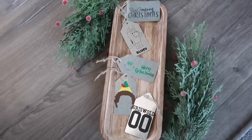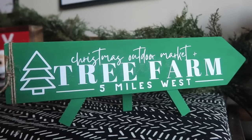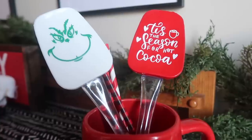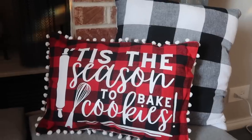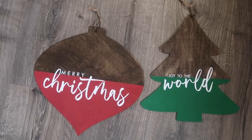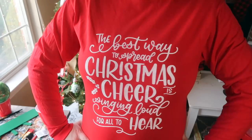Each season I have a couple staple videos here on my channel, one being my top blanks for seasonal decor that you can find at Dollar Tree. Well today we're doing it again, we're doing it for Christmas, and I've got so many ideas for you that you can easily put together for Christmas — for gifts, decor, and everything in between, so stay tuned.